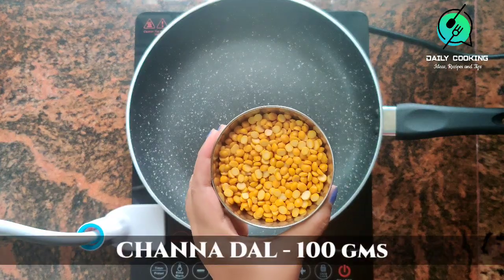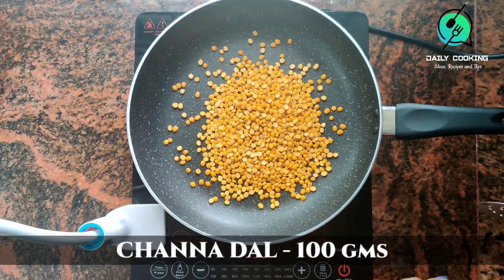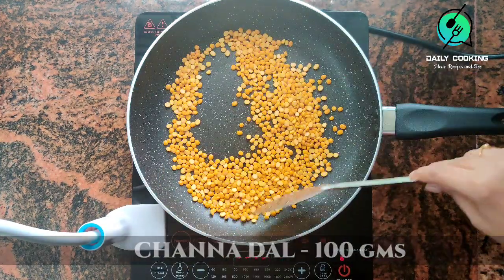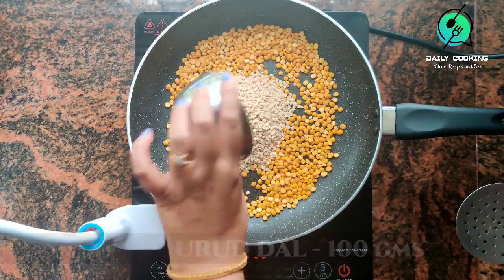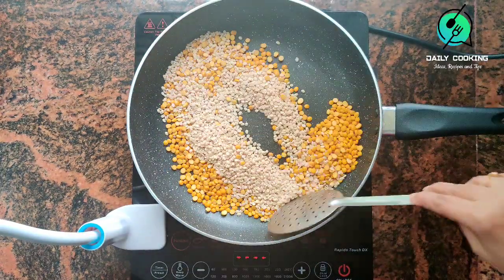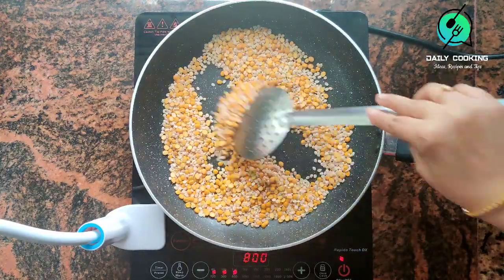Add 100 grams chenna dal and 100 grams urad dal. Dry roast the dals, but don't over roast them.